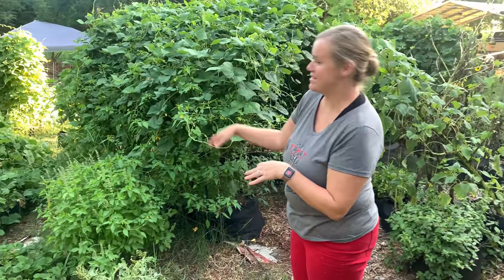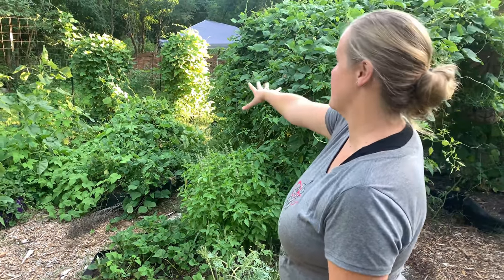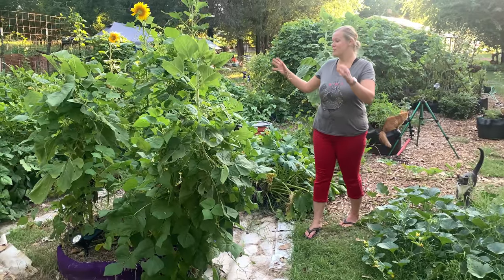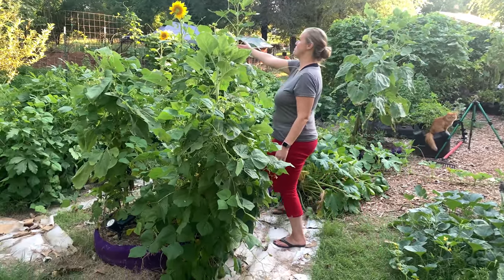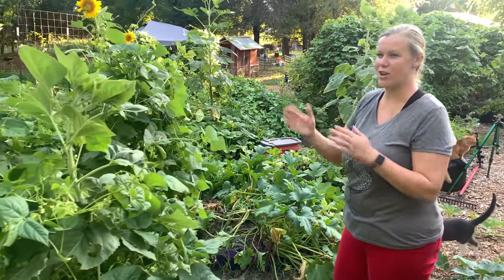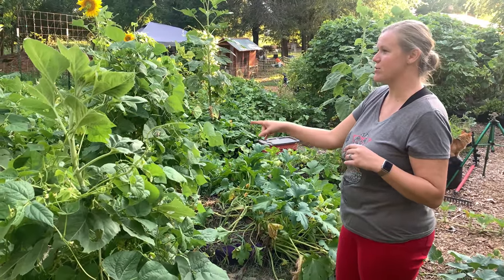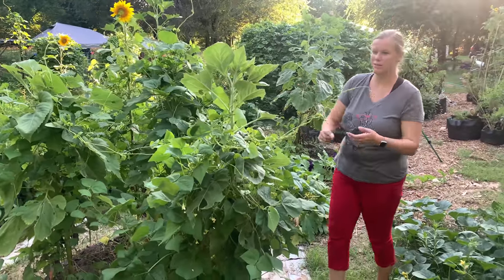Over here we have the jungle of our big bag beds, the smart pots, and we have a bunch of different things growing. We have strawberries, a bunch of squashes and melons - you name it, it's out here. Over here in this big bag bed, we have a bunch of different sunflowers. We have one blooming right now, it's so pretty. We're actually using the sunflowers as poles to help support our pole beans, so we have pole beans planted at the base of each sunflower and now they're growing up.